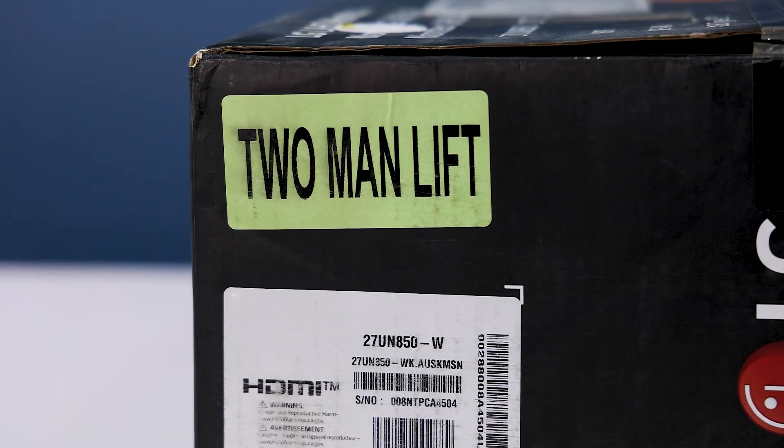The main feature of this monitor is it needs 2 men to lift. This video is not sponsored by LG — this is my personal choice for my profession and my YouTube videos. So if you are thinking to buy a new 27 inch monitor, here I am going to show you an in-depth review so you can decide which monitor is best for you. So without any further ado, let's jump into the video.